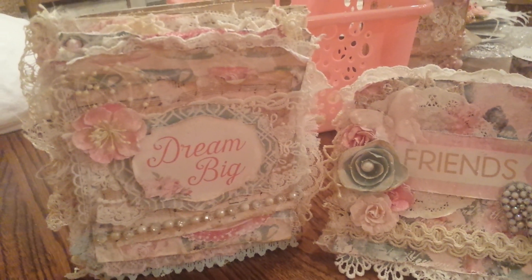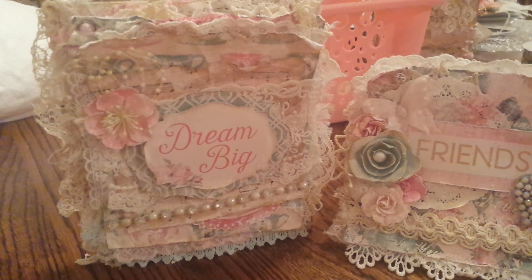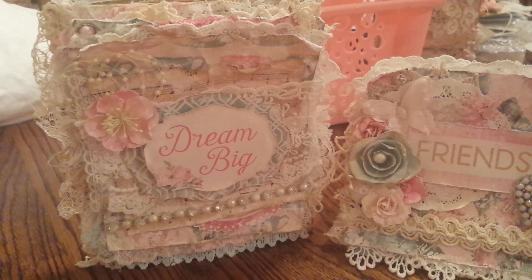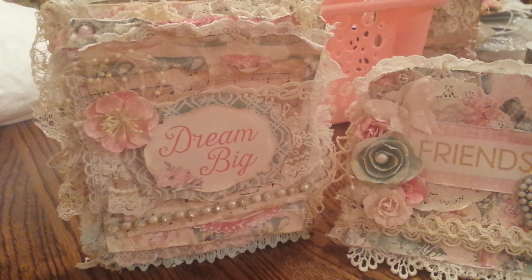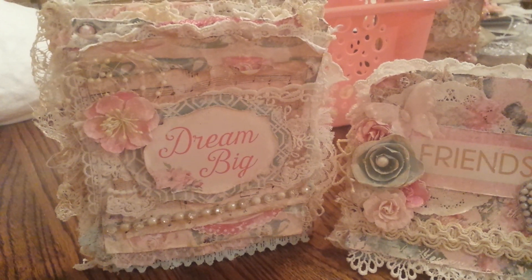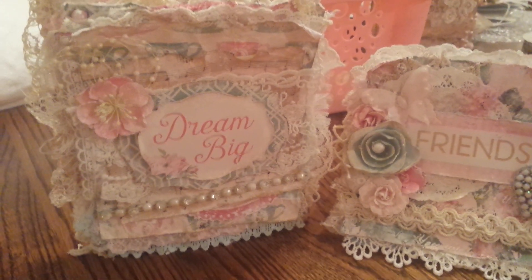Tons of layering, tons of different laces, crochet doilies, vintage music sheet paper and just bits and pieces — things that don't necessarily have to be matchy-matchy, just whatever I feel like adding to my card.